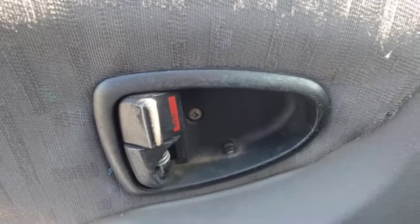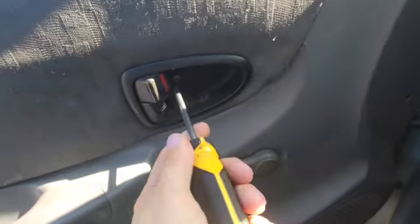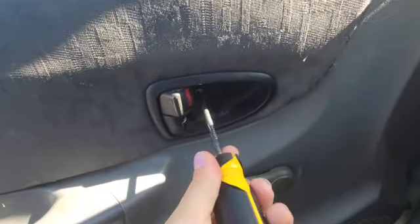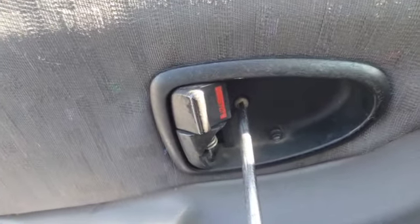To do this you're going to need a number two Phillips screwdriver — righty-tighty, lefty-loosey. There's one screw right there to remove.